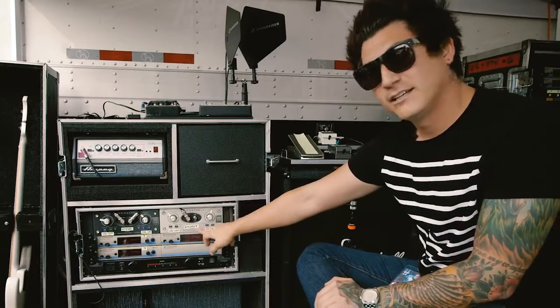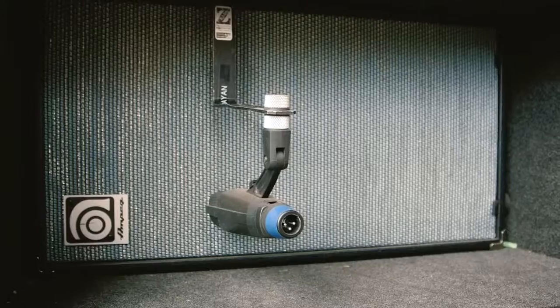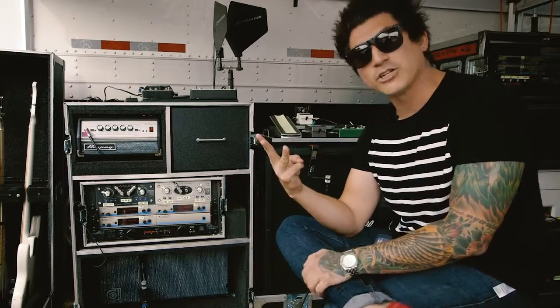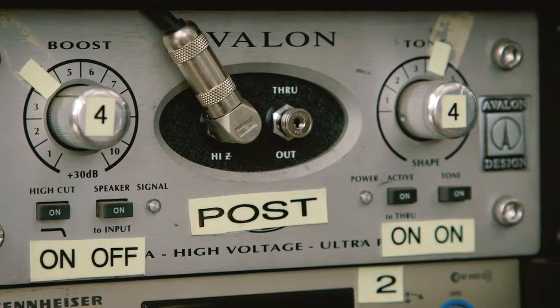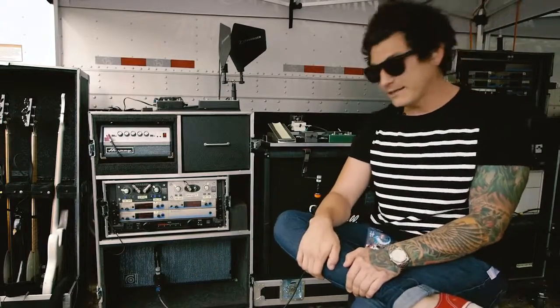Then I have the post, which is right with the Sans amp in the back — so this is the dirty. And then the Ampeg goes to this little two-eights cabinet with a 421 mic, so our front of house guy gets three separate channels. He can blend them, mix them for certain parts — if it needs more crunch, he gets more of the post; if he needs more low end, he goes pre; and all the mids come from the mic.